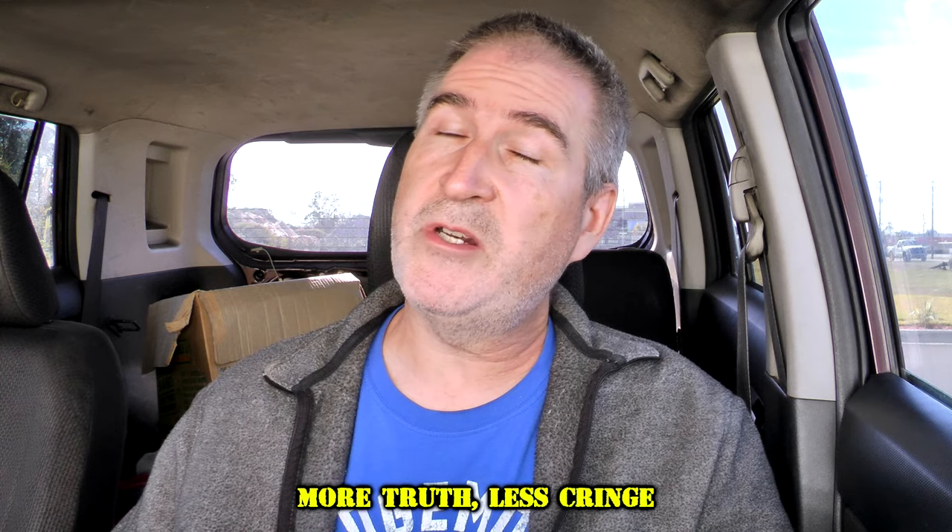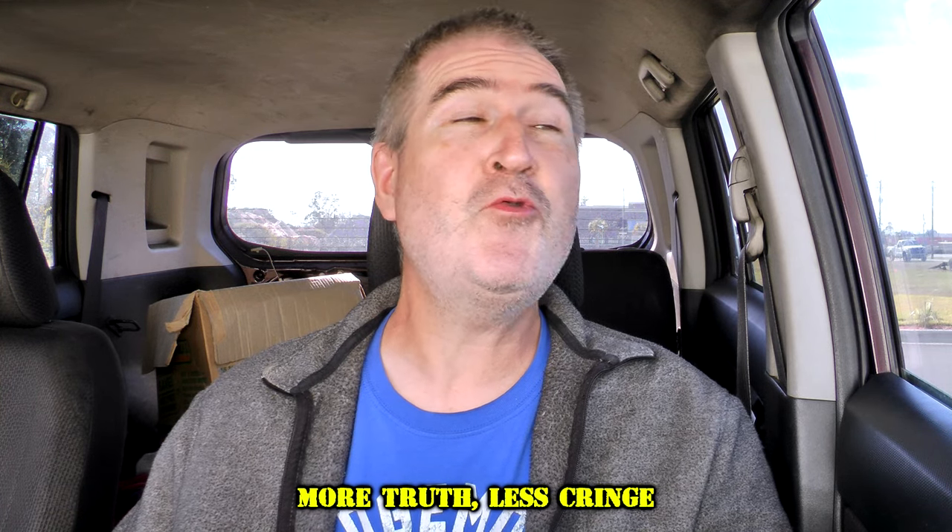Welcome back to Old Nerd Reviews. I'm Tony, your old nerd of the day. And I do try things so you don't have to. Another day, another Checkers product.